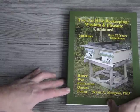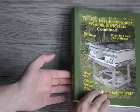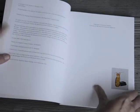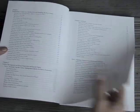This is Top Bar Hive Beekeeping, Wisdom and Pleasure Combined by W.A. Mangum. You can see it's a pretty thick book — about an inch thick, 421 pages, with a pretty extensive table of contents.